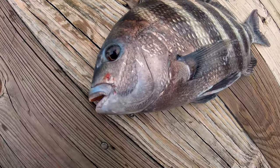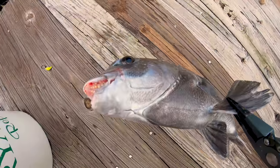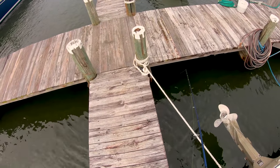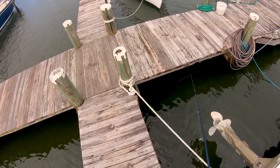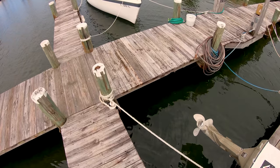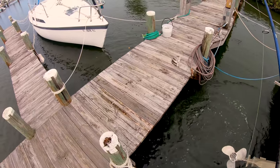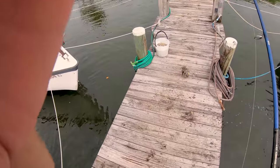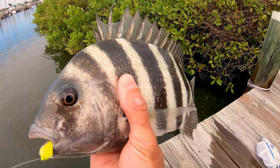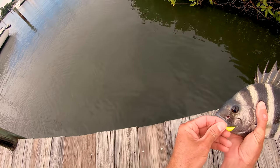We got the jig out — that is a nice sheepshead, I think we're gonna have to go ahead and invite that one home. Sheepshead number one, going back down. Nice sheepy — it's another really solid sheepshead, a little smaller than the last one, so we're gonna go ahead and let this guy go. Bottom sweeper got him perfect — the wide gap is really nice on those hooks.